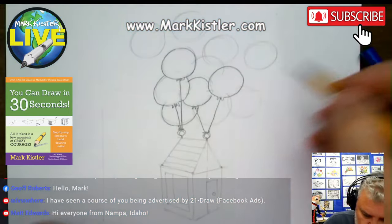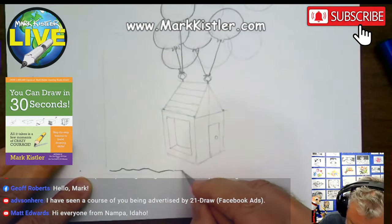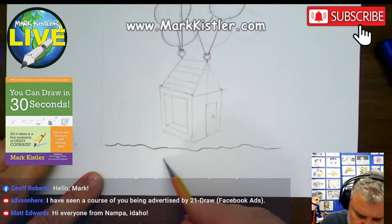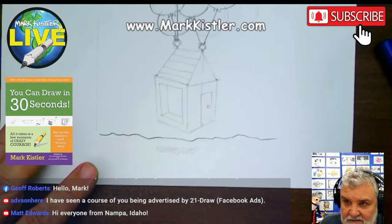We're drawing all these spheres, these balloons, this floating house. Down here I'm going to draw the horizon line. And then underneath here I'm going to put the shadow — the shadow of the house floating.